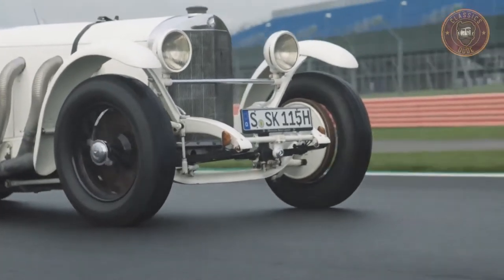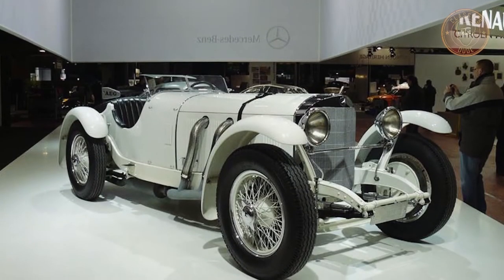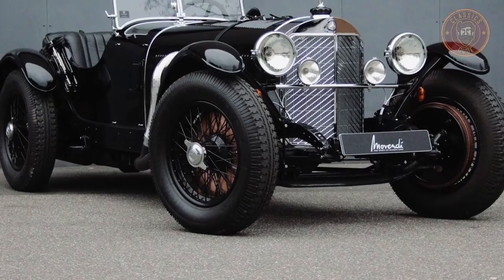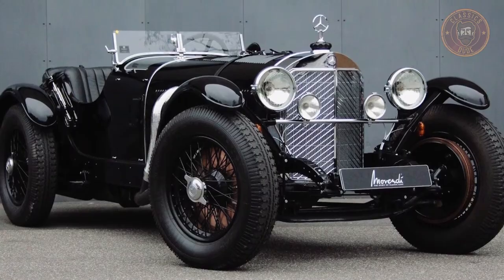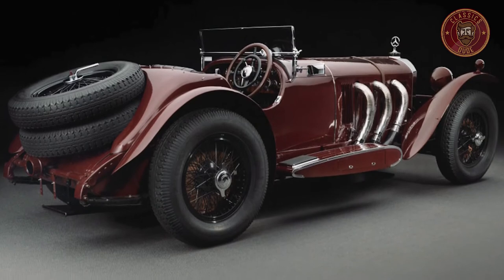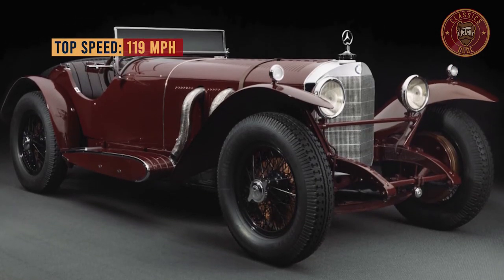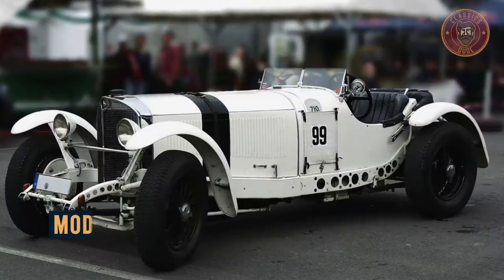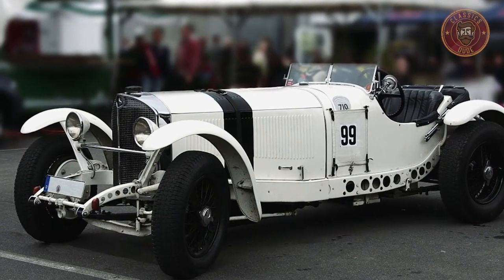Though the S and SS models performed greatly in races regarding speed, they were not as impressive concerning turning ability. So a new version of the S-Series was created at the end of 1928 to compete in hill climbing. This model, known as the SSK — which stands for Super Sport Kurz — had a wheelbase shortened to 2,950 millimeters and used the improved SS engine, but retained the lower SS mono-radiator. Its improved handling, with a top speed of 119 miles per hour, made it the most frightening race car of its day. In professional racing, the SSK enjoyed considerable success, and it was a bestseller.